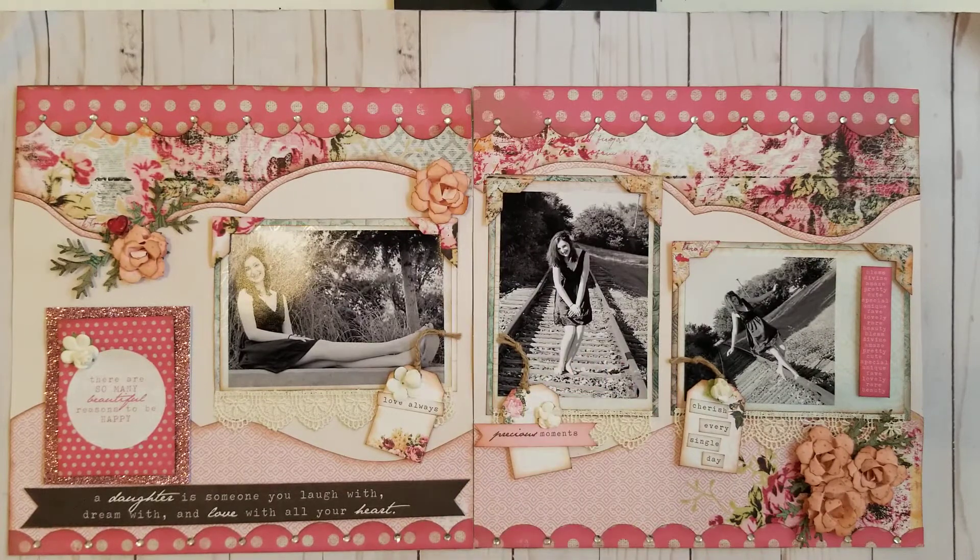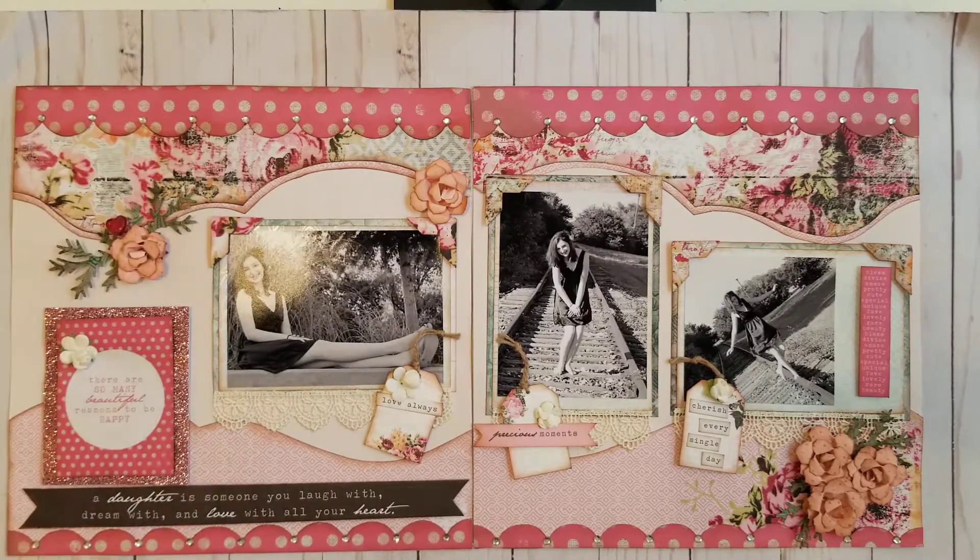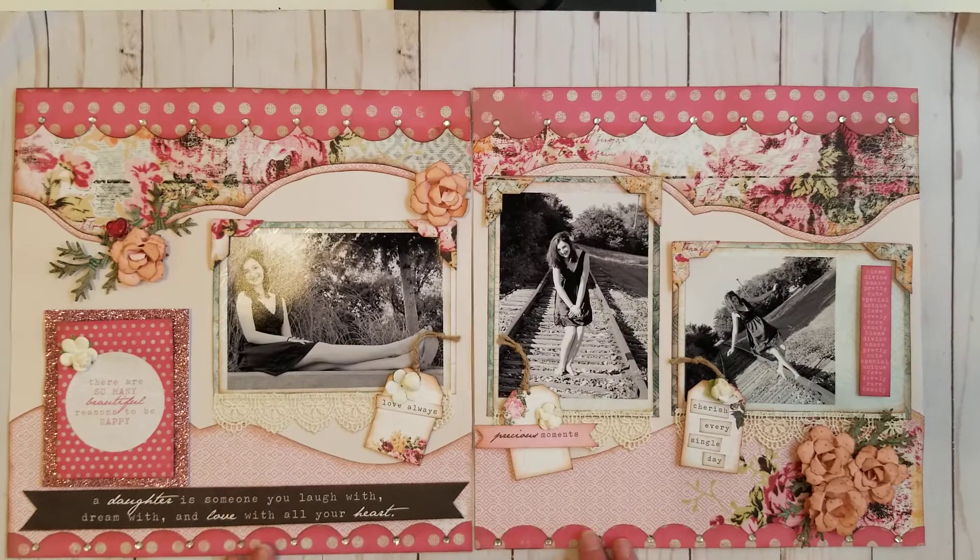This is on the old abandoned railroad track. She wore a black dress, had a black flower in her hair, and it was just appropriate that we did the photos in black and white. For this layout, I used the Madison Avenue template, and I just shadowed one with the other, and I used the scallop border.